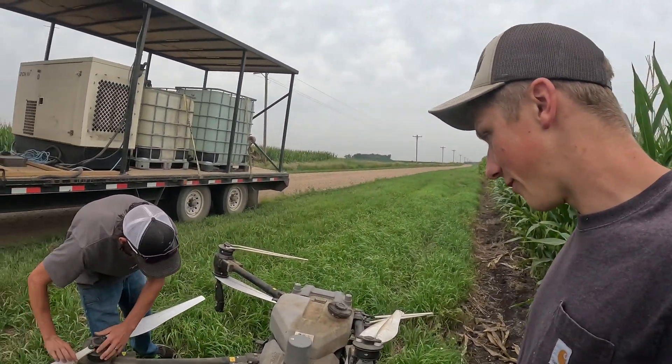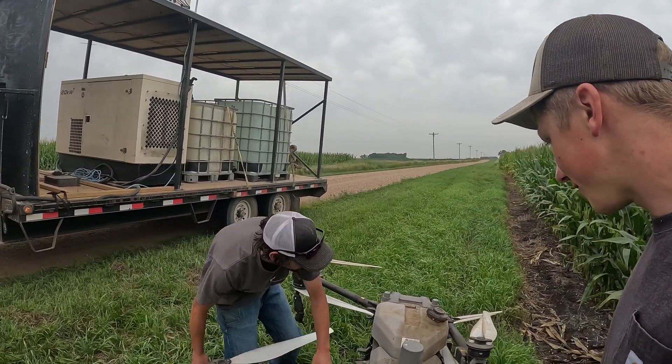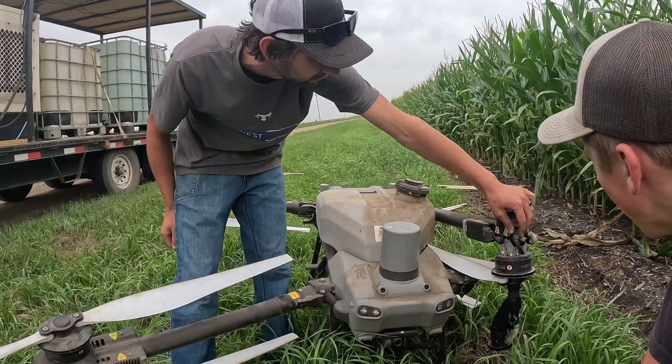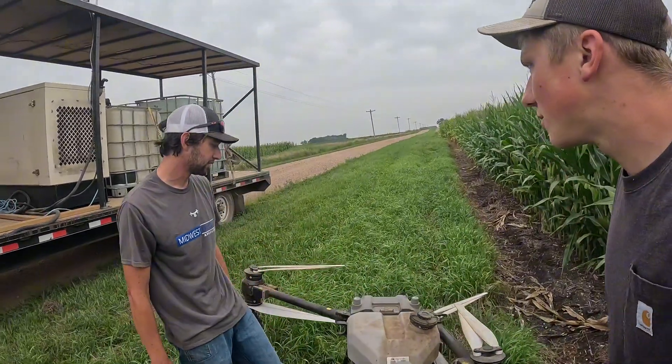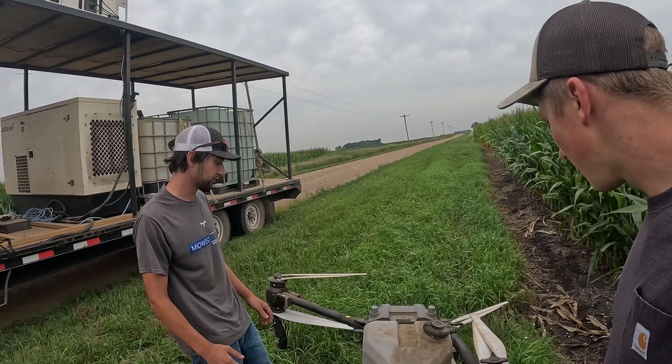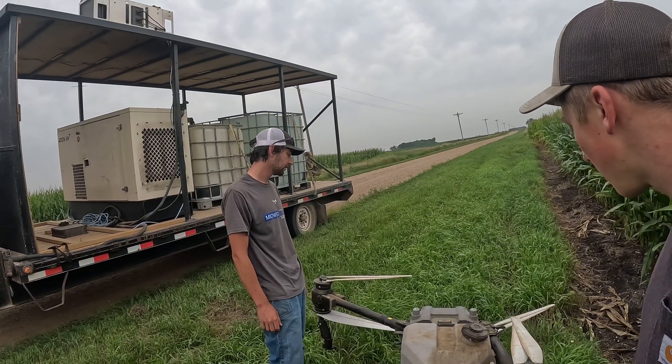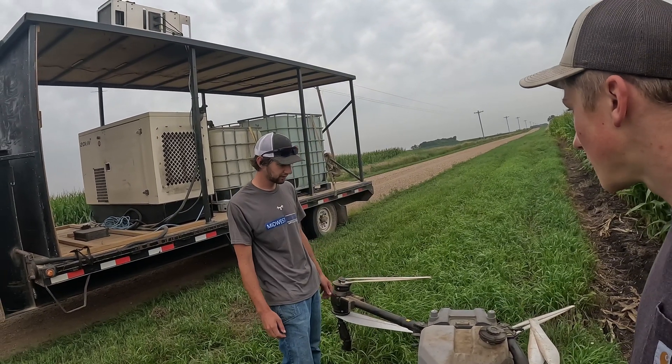Does stuff go wrong — have you had to fix stuff? On this one there's a loose connection right here, that's why this foam piece isn't on there. Other than that the T-40 I didn't have any issues with. This one's been here and there, but it's been pretty good. I'm a dealer so I have parts — it's no big deal.